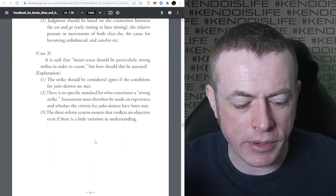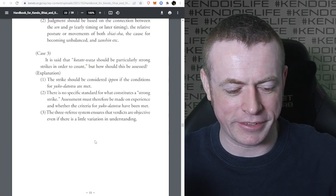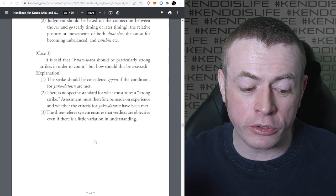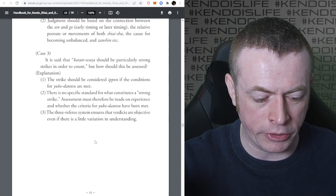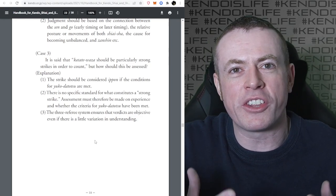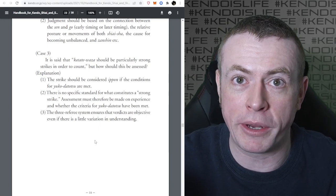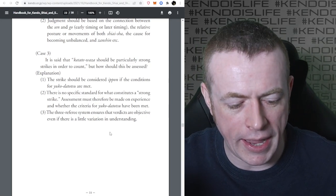Case three: it is said that Katadewaza should be particularly strong strikes in order to count. How should this be assessed? The strike should be considered Ippon if the conditions for Yuko Datotsu are met. There's no specific standard for what constitutes a strong strike, so assessment must be based on experience and whether the criteria for Yuko Datotsu has been met. The three-referee system ensures verdicts are objective even if there's some variation in understanding - that's why you have three of them.